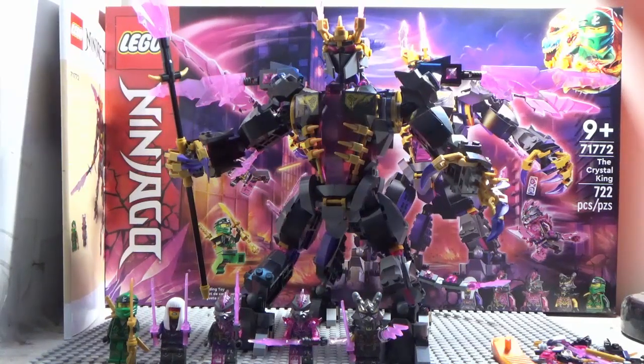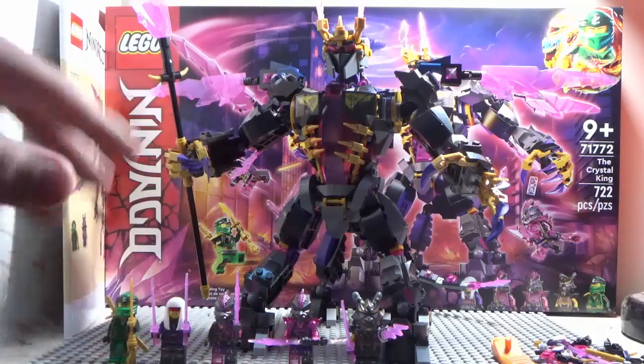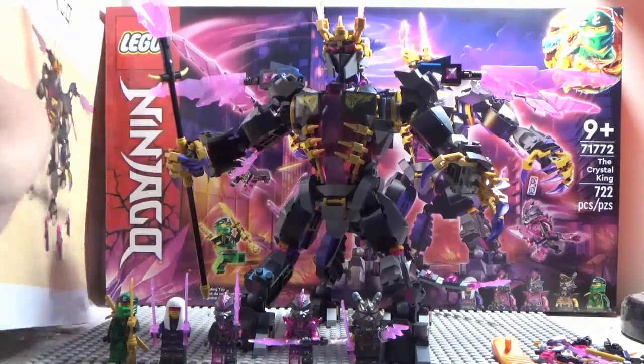Characters also include the Venge Stone Warrior, Venge Stone Guard, and the Crystal King himself. Before we jump into minifigures, let's go over the instructions real quick — the instructions are massive, featuring Lloyd on the cover.